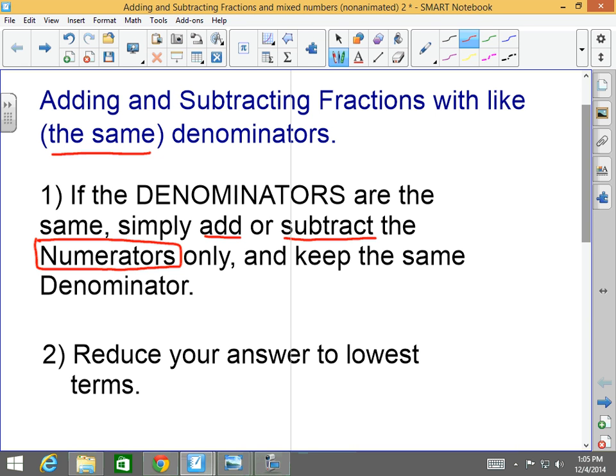Then, always — you always do this regardless of if you're adding, subtracting, multiplying, or dividing — you reduce your answer to lowest terms.